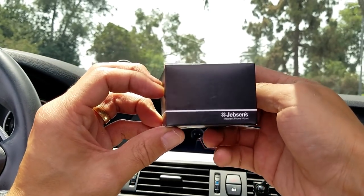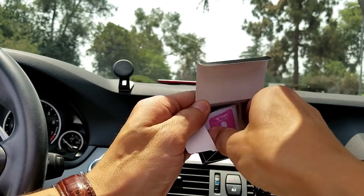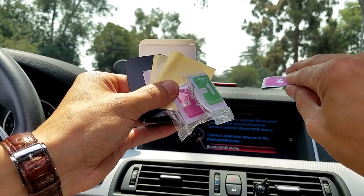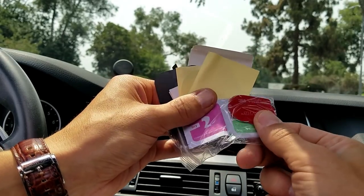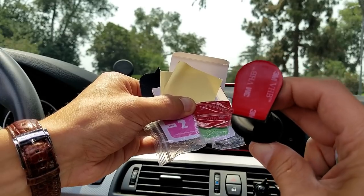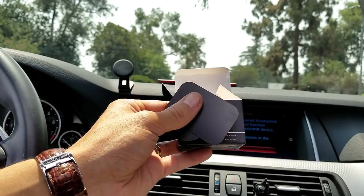Now let me go ahead and show you the box that it comes with. Of course you get the car mount as well as some other things in here. We get some wipes if you want to go ahead and clean off your dashboard or the back of your phone if you want to place the magnets. You also get two more additional pieces of 3M tape that fit directly on the bottom of the car mount, plus some more sticky material and a little instructions manual.